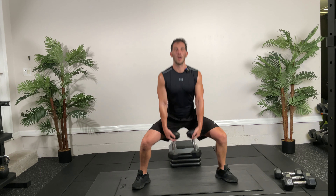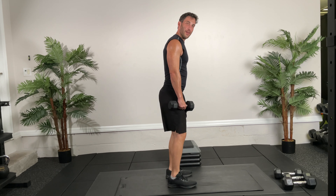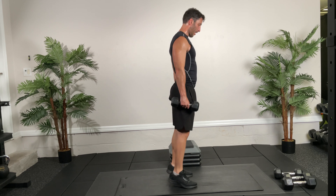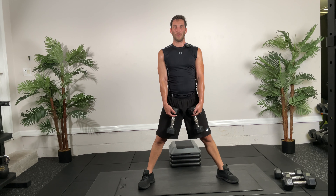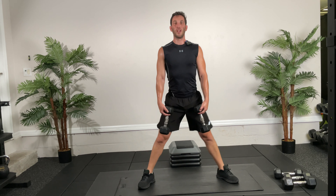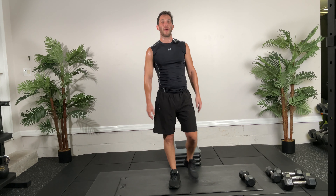Now we're going into a sumo squat. You can use two dumbbells, one dumbbell — whatever you prefer. Knees wide, feet externally rotated, back up. 10 of them — go! One, two, beautiful, three, four, five, six, seven, push, eight, nine, and ten. Back to those calf raises — this time we're doing 8. Really squeeze — one, two, three, four, five, six, seven, and eight. Sumo squats — eight of them.